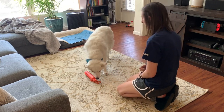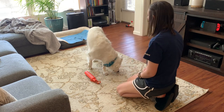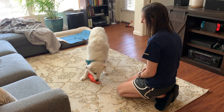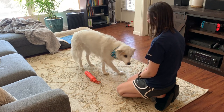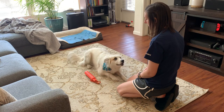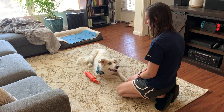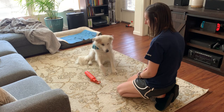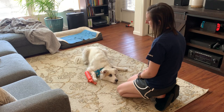First things first, I would pick a toy that your dog is going to like and be interested in, but not one that they're going to fixate on. I know some dogs that when they see that one specific toy that they really, really like, they can't take their focus off of it. That's not the toy I would choose for this one. Something novel — you can go with something they haven't seen before, but don't make it a heavy toy or something difficult for them to pick up.